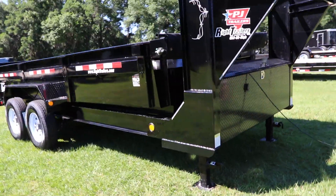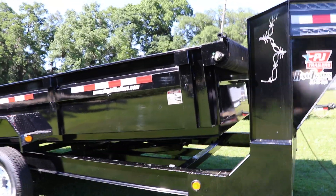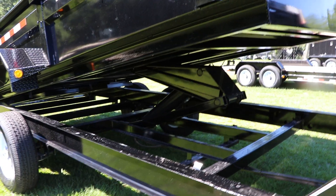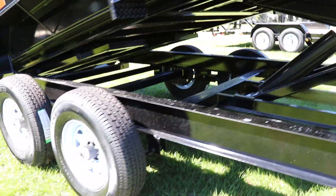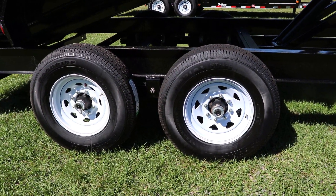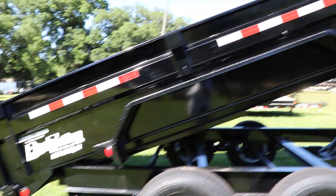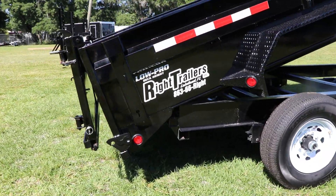This dump already comes with the tarp kit. It has a scissor lift, tandem axles, and a GVWR of 15,680 lbs. It also features black diamond plate fenders and a low pro deck height.